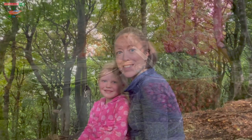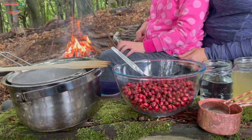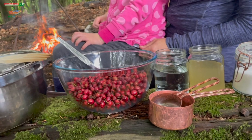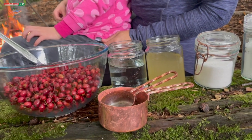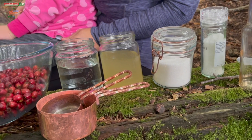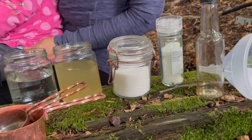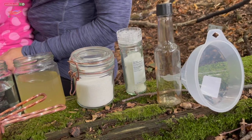To make hawthorn ketchup we need a few things: a pan, a sieve, some utensils for mashing and stirring, a large bowl, 500 grams of washed and salted hawthorn berries, 300 millilitres of water, 300 millilitres of apple cider vinegar, 200 grams of sugar, some salt and pepper, a sterilised bottle, a funnel, and perhaps some items to measure out with.